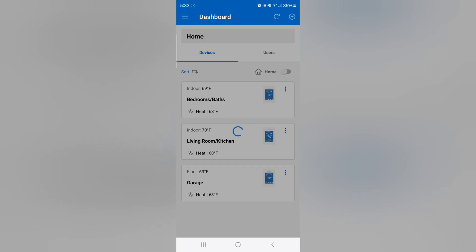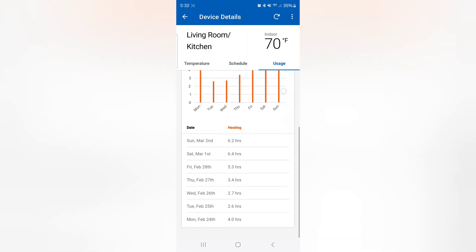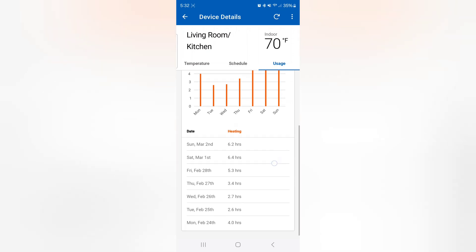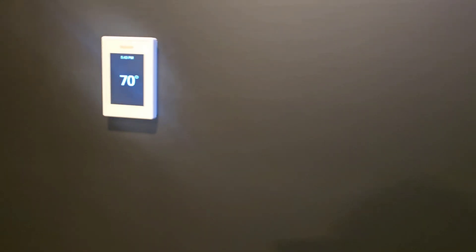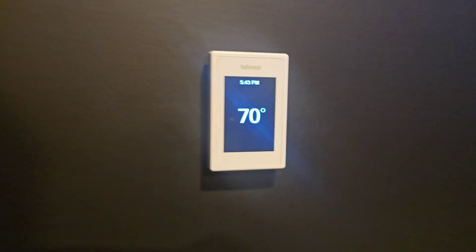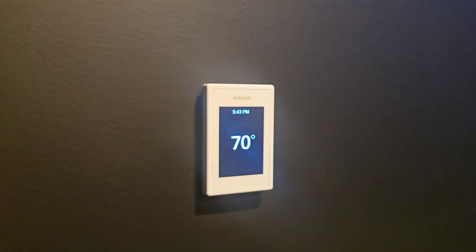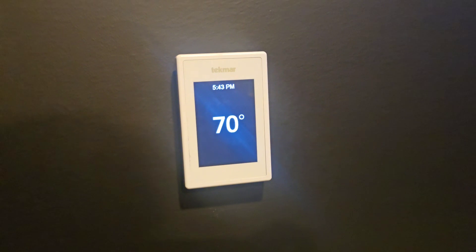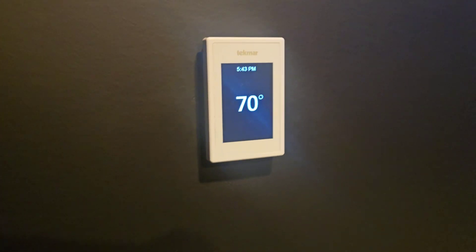I'll jump into the living room kitchen zone just to show you it's very similar, though the usage is different because heating zones have different heat losses. It's a cool example to see what goes on. If you're nerded out and want to see this kind of data, it's excellent for that. Hopefully you liked this review of the Tecmar Wi-Fi thermostat. If you have any questions, leave them in the comments or email me — my information is always in the description. Subscribe if you haven't yet, and we'll see you in the next one.